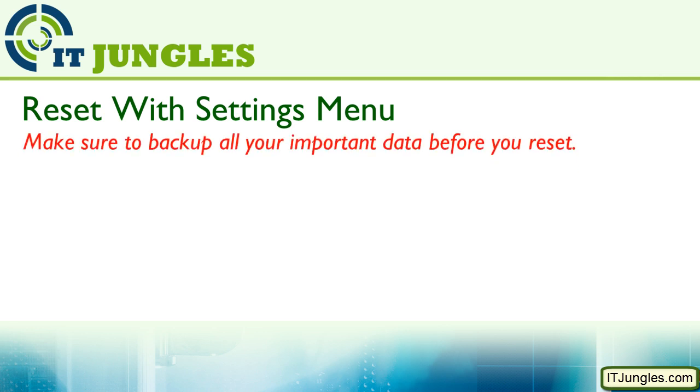You can also reset your device via the settings menu if your phone is not frozen. Again, make sure you have backed up all your important data before you reset.